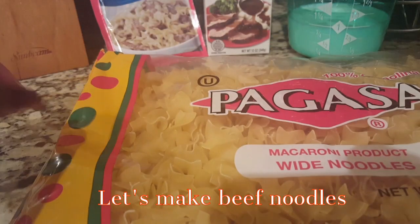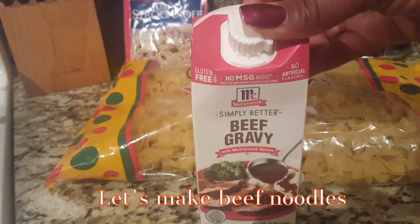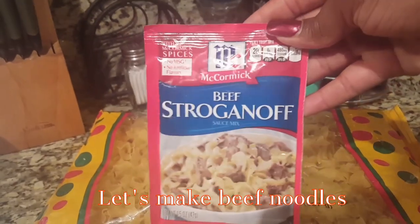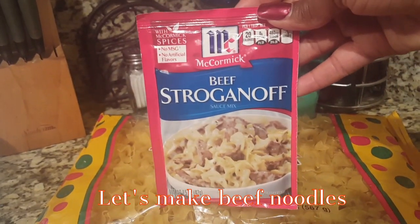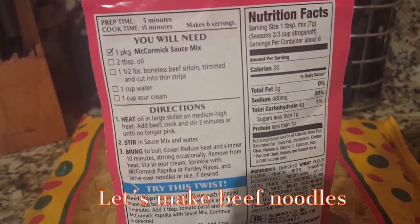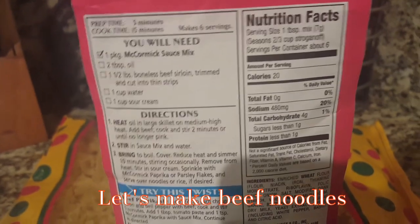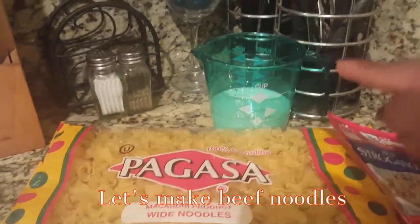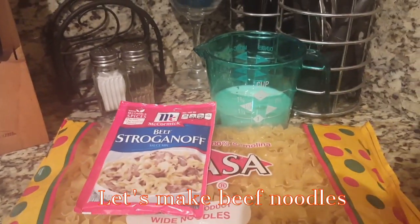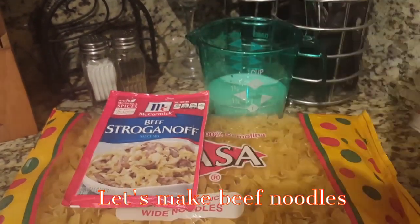I have these egg noodles, and I'm going to be using this McCormick beef gravy that I got from Dollar Tree at the 99-cent store, and the beef stroganoff McCormick seasoning from Walmart. This calls for one cup of water and one cup of sour cream, but I don't follow directions, so I'm going to use a cup of milk instead. I also have the noodles to cook, the seasoning mix, the gravy, and some ground turkey.